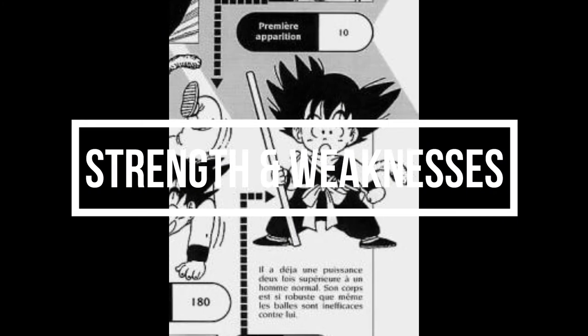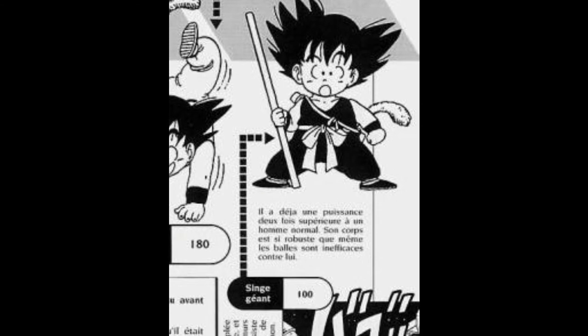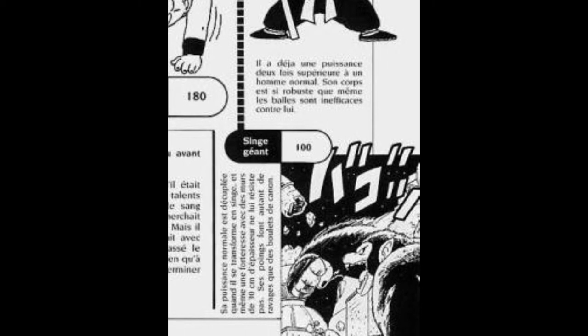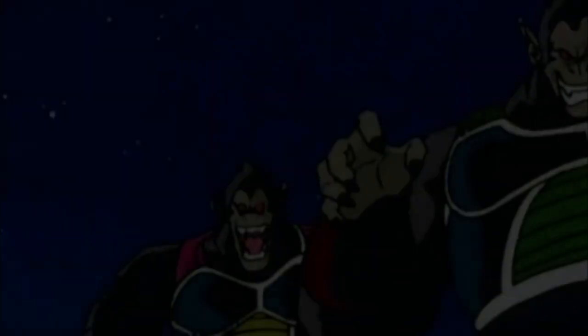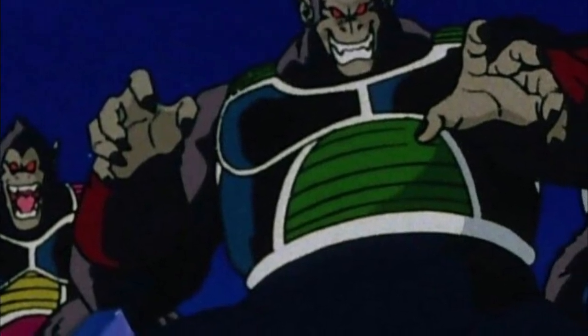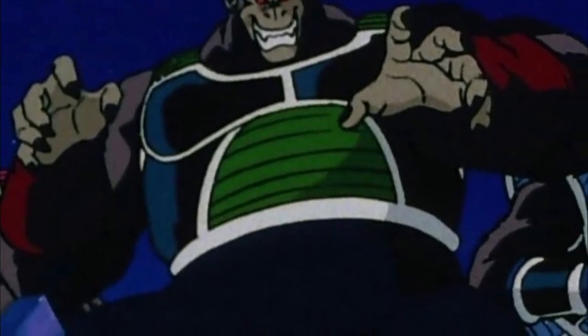In terms of power and strength, the Daizenshuu confirms that the Ozaru is ten times stronger than the base form of the user. However, the Ozaru has some weaknesses. For example, some Saiyans can't control themselves — they totally lose their mind and go mad.